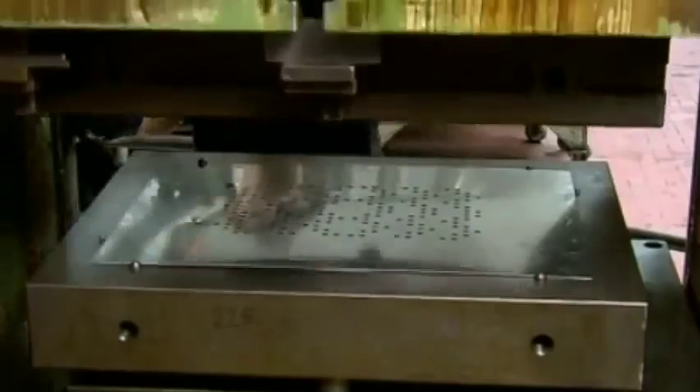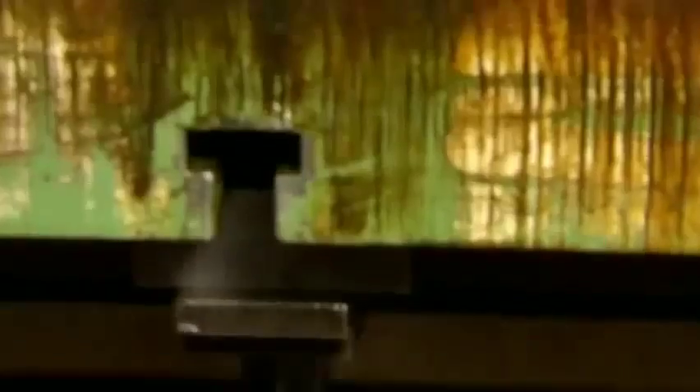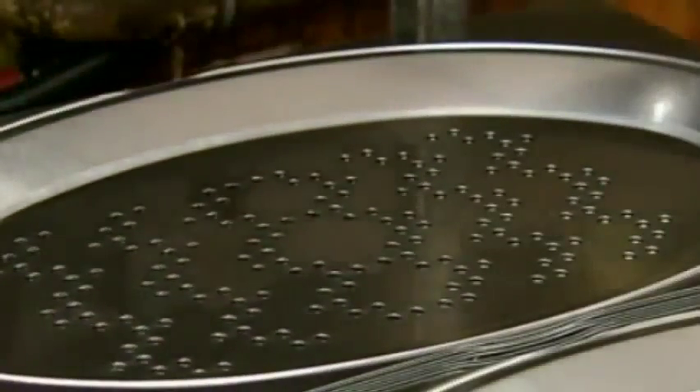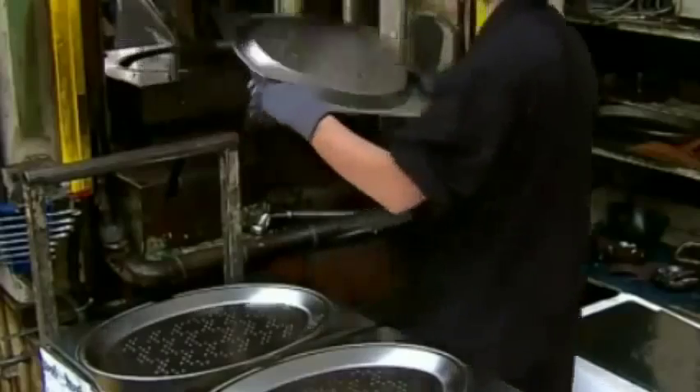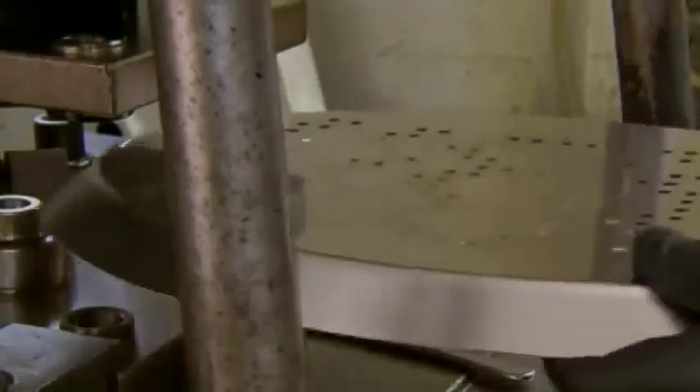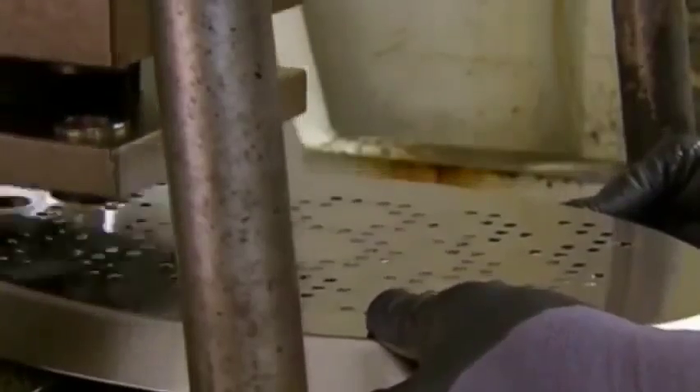Next it's over to a deep drawing press. It uses 110 tons of force to transform the rectangle into a pie-style plate. A punch cutter removes the excess steel from the rim. The worker now has a perforated ice tray, which he transfers to another punch press that cuts finger holes for lifting it from the base.